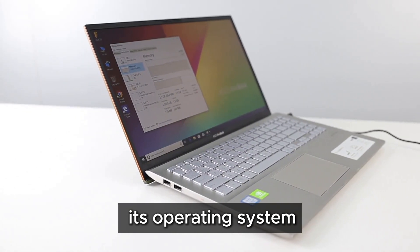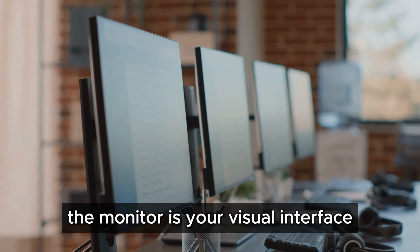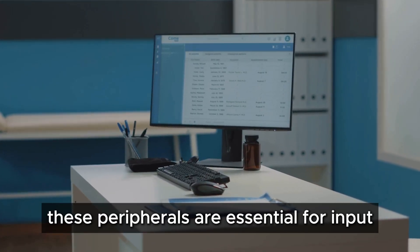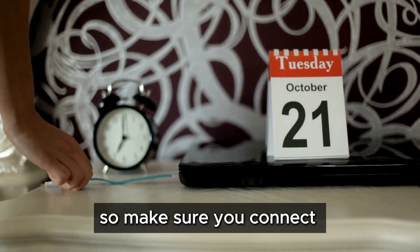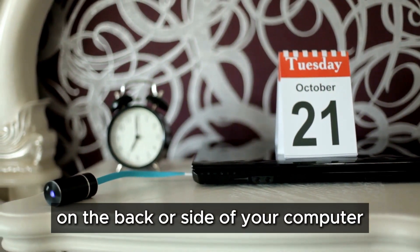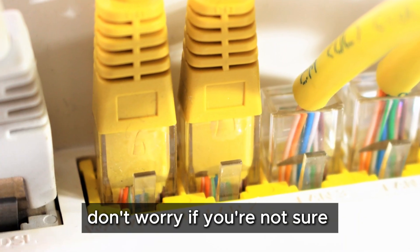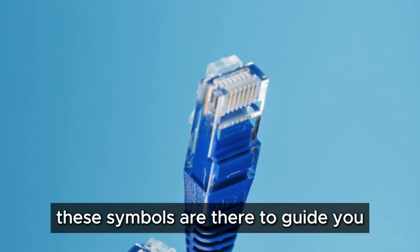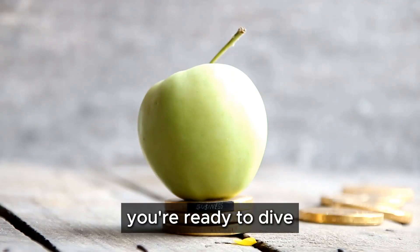For computers, you'll also need to connect a monitor, keyboard, and mouse. These peripherals are essential for input and navigation. They usually have different types of cables, so make sure you connect them to the correct ports on the back or sides of your computer. Just look for matching symbols or shapes — these are there to guide you and make the setup process easier. Once everything is connected and powered up, you're ready to dive in.